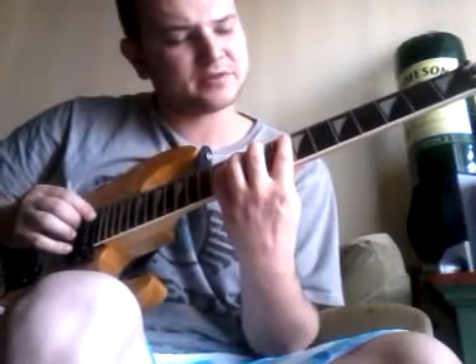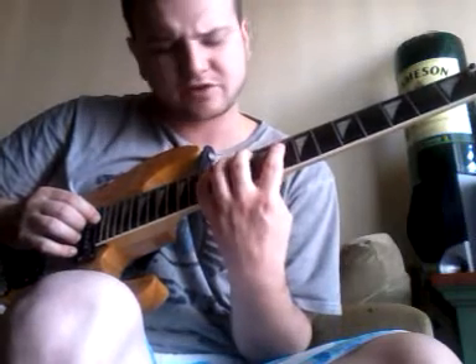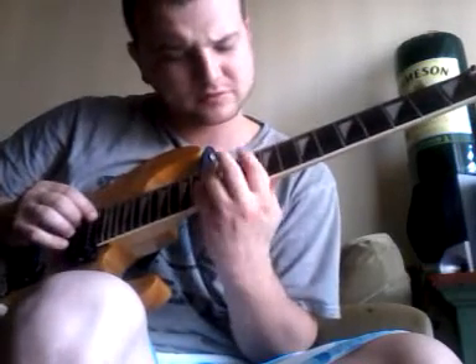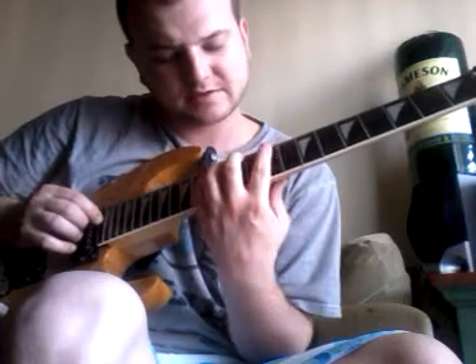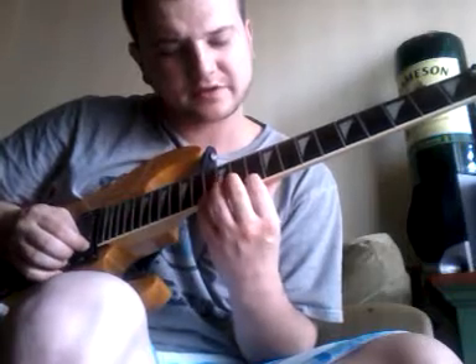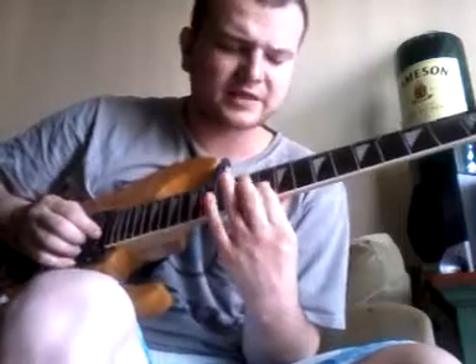Now I'm going to use the same shape. This is going to be an A-sharp arpeggio or a B-flat arpeggio. I'm going 8 to 13 on A, 12 on D, 10 on G, 11 on B, 10 on E to 13 on E. And then I go back down to G on that one.